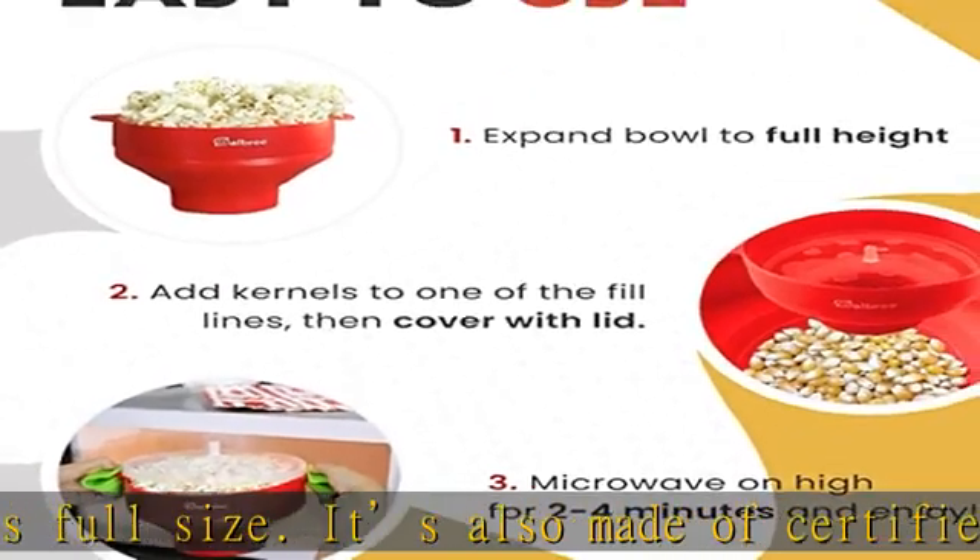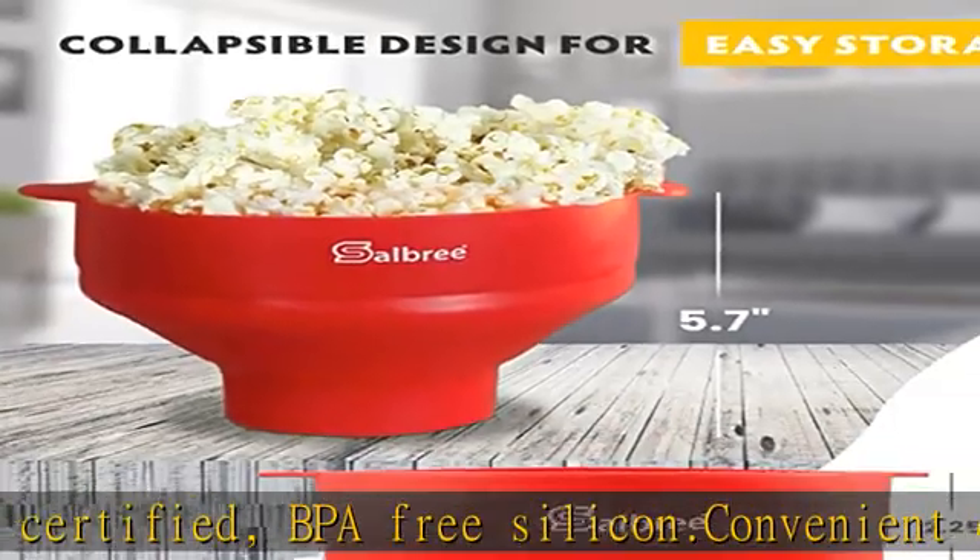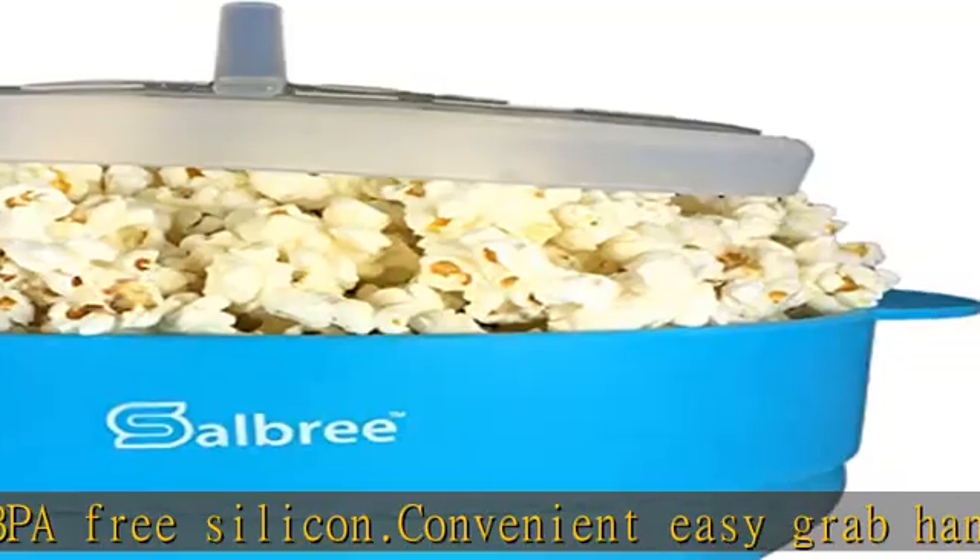However, you may want to wash by hand to avoid unwanted water spots. Check the description to get this product today at the best price.